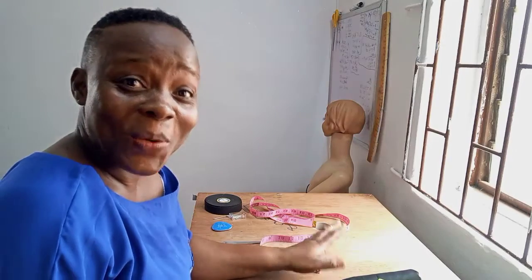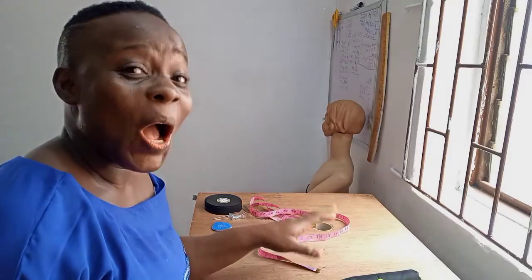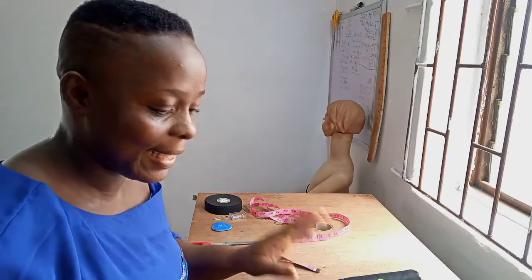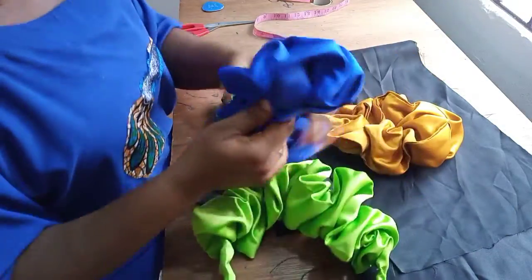Hi guys, welcome back to my channel! I hope you're all doing great. On today's tutorial, I'm going to be showing you how to make this beautiful trendy hair ruffle, or hairband. It's a must-have among your fashion accessories as a lady, and I tell you it's very very easy to make — super easy, as I'm going to show you right now. Here I have a couple that I've already made — beautiful prints, beautiful colors.